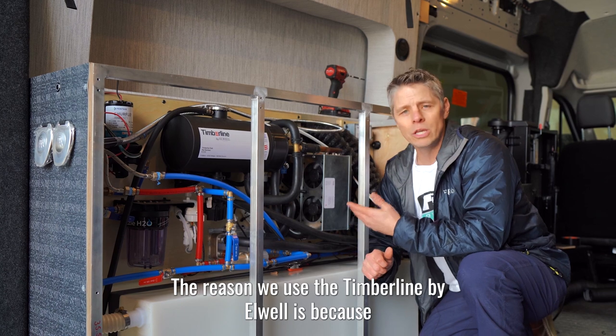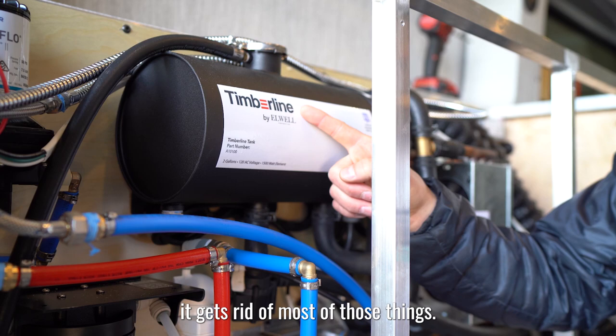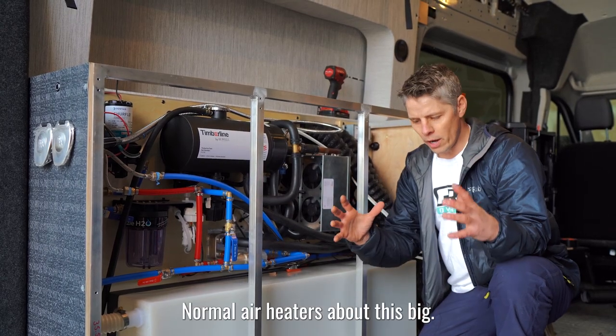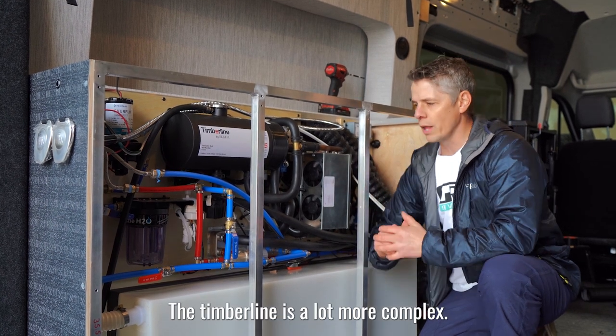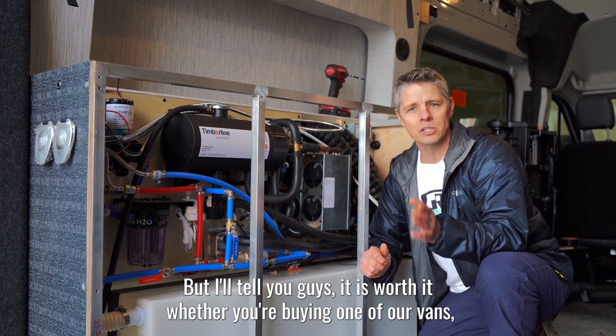The reason we use the Timberline by Elwell is because it gets rid of most of those things. You can see there's a lot to this thing. A normal air heater is about this big. The Timberline is a lot more complex. It's also more expensive, but I'll tell you — it is worth it.